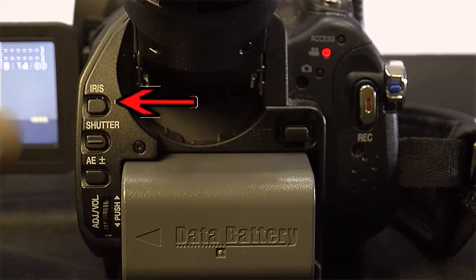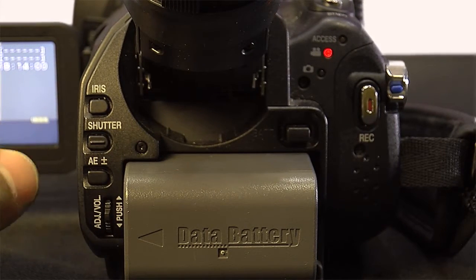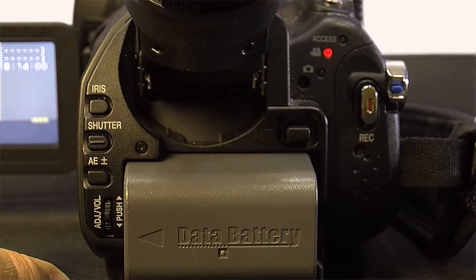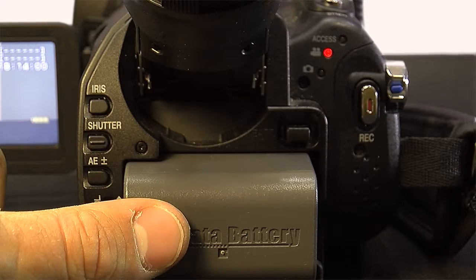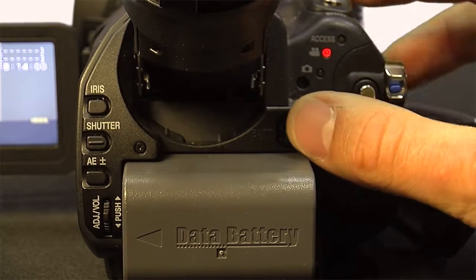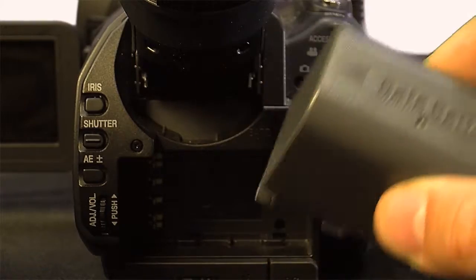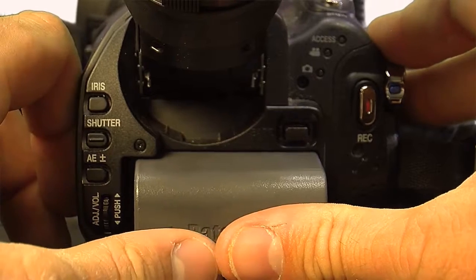Over here you'll see the iris button, shutter button, and the AE shift button. The adjuster knob slash volume knob will be used to adjust the iris, shutter, or the volume of the playback speaker. The battery is easily removed by pressing this button and pushing it to the right and pulling it out. Going back in: reverse the order, push it in, slide it to the left, and hear the click.